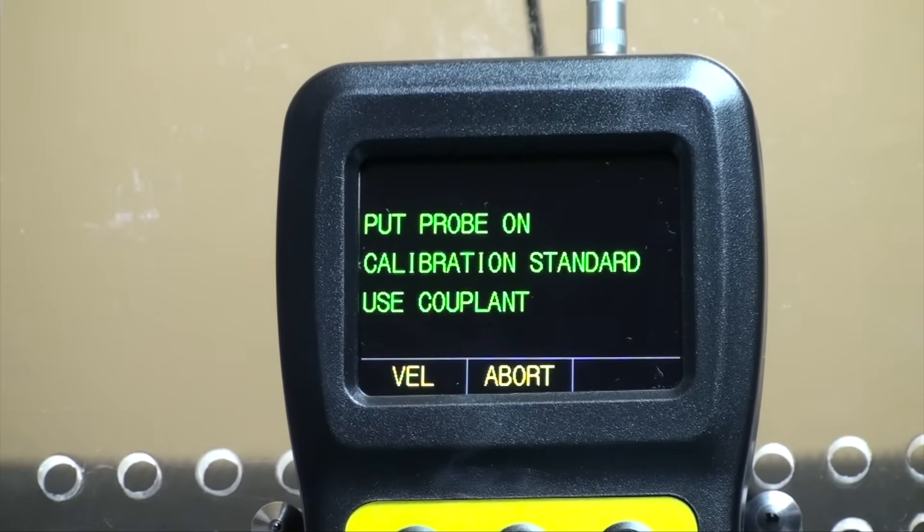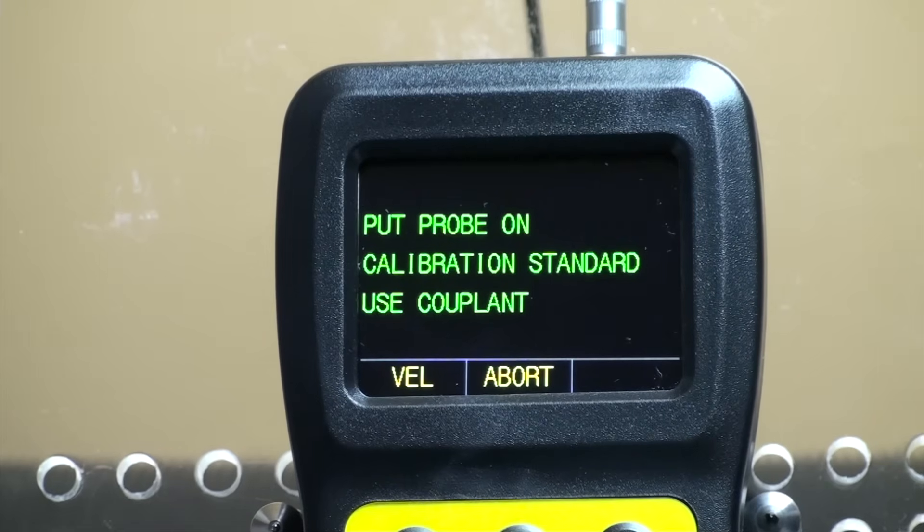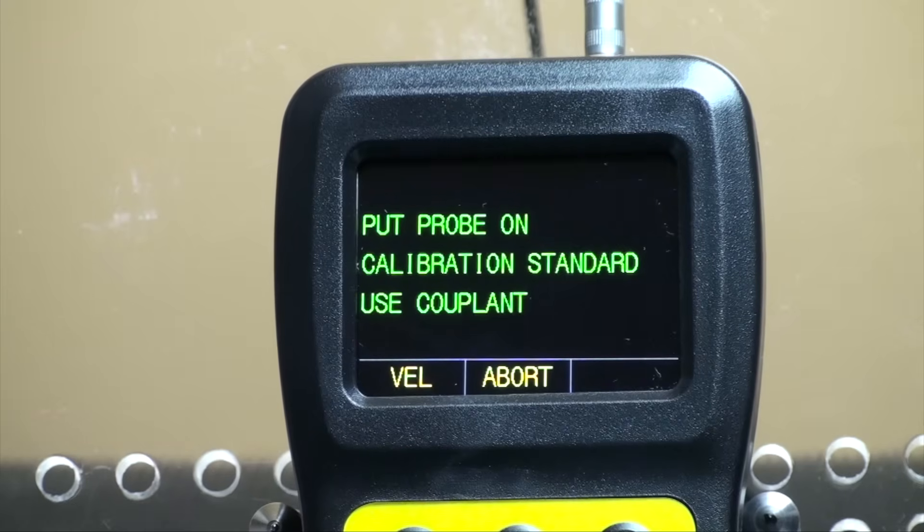The middle-right button is also the calibration button. The UTG-2675 has two methods for calibration to choose from: a single-point calibration, which allows you to calibrate directly to a specific material, and a dual-echo mode, which allows you to calibrate the velocity value based upon a known thickness.